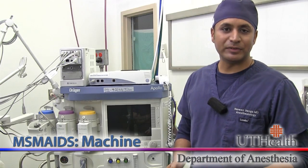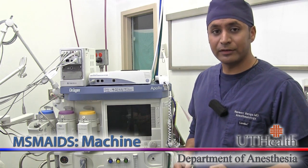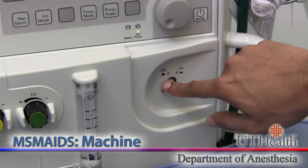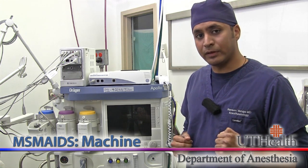Here we are in the operating room. Let's get started with M for machine. Machine setup is going to vary between institutions and particular models, but there are a couple of things that are universally important to check. Let's first begin by turning on the machine. The machine is going to take anywhere between 5 to 10 minutes to run through its diagnostics, so in the meantime we can check a couple other things.